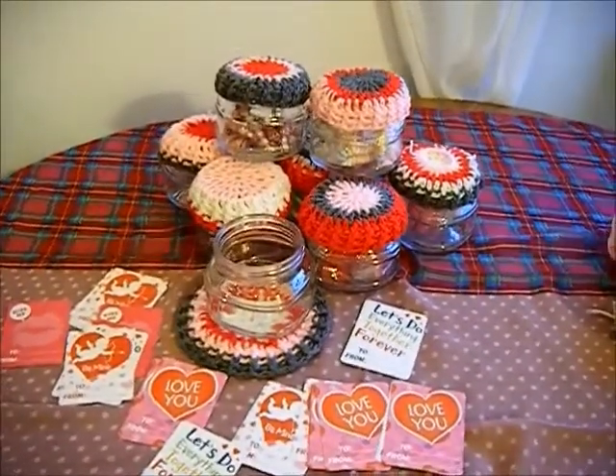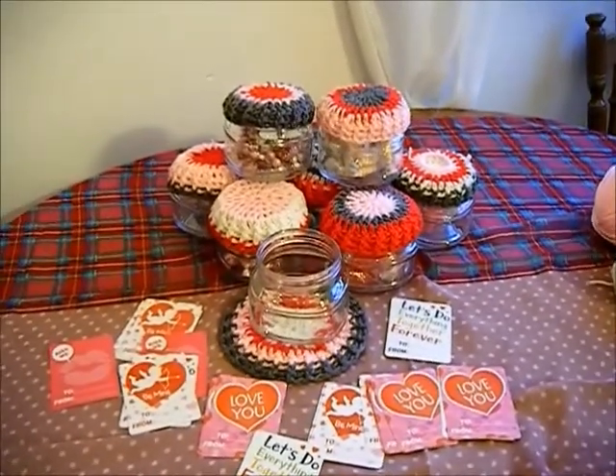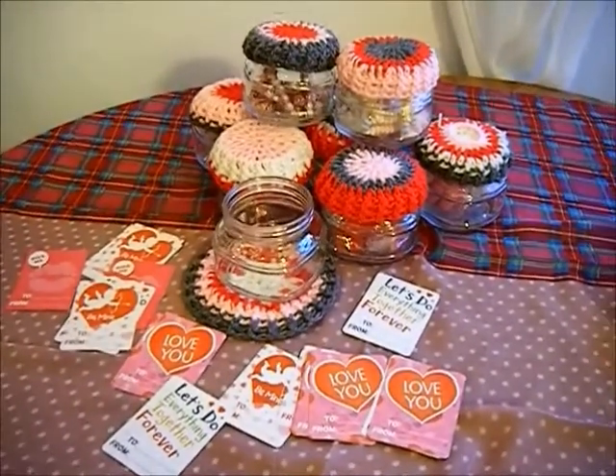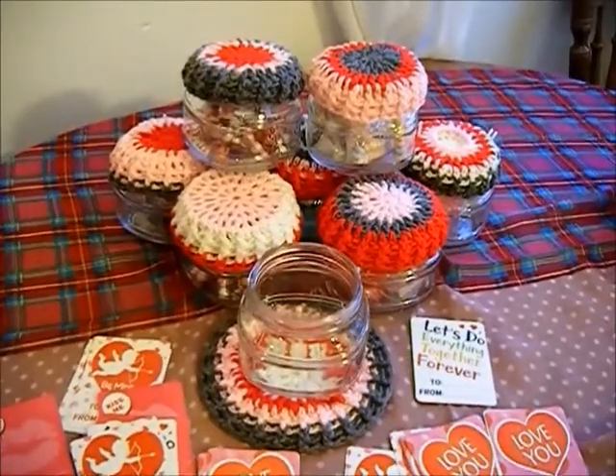In this collaboration she's asking that we style a flat surface or create a DIY. I decided I am going to create the DIY, using items I picked up at the 99 cent store like candies and jars.